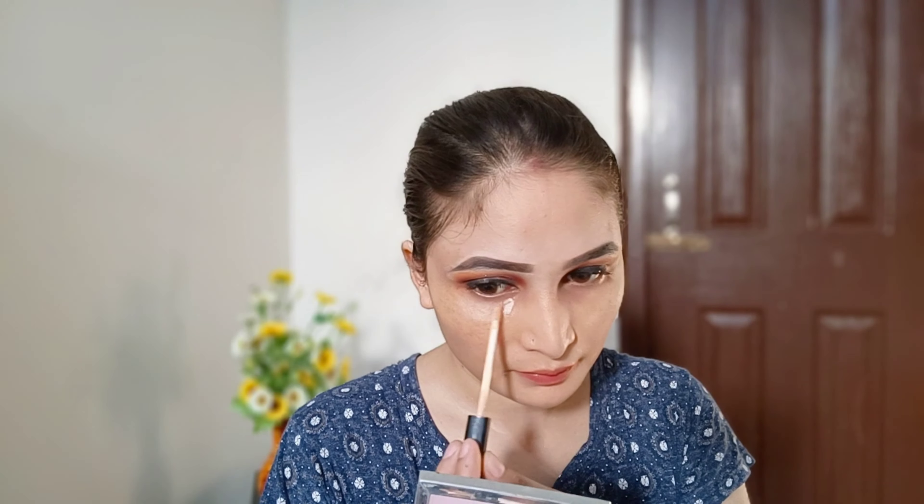Now I am moving to my next step which is color correction. I am using a light orange color corrector from Krylon, applied with my finger and then blended with a beauty blender using a dab-dab motion — I am not dragging it. After that I am using concealer which is one to two shades lighter than my skin, applied in those areas, and blended with the beauty blender.